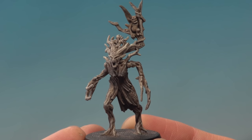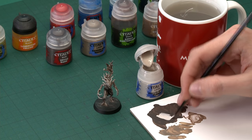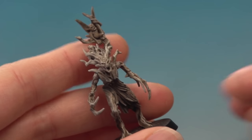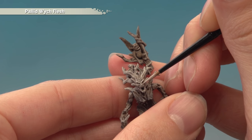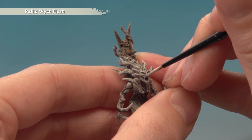The dry brushing is complete and you can leave the bark here because it looks great. But if you want to take your model up to the next level, add an extra highlight using Pallid Wych Flesh and a small layer brush. Thin the paint down on your palette so it's flowing smoothly and not too strong, drag the brush to remove excess, and bring the bristles to a nice point. Pick out all the sharpest details on prominent features — the brow, cheekbones, jawline — and also the branches on the back and the claws.